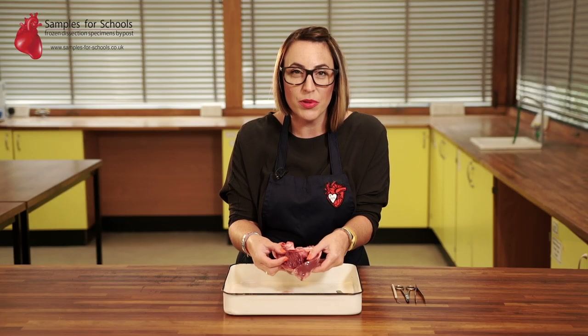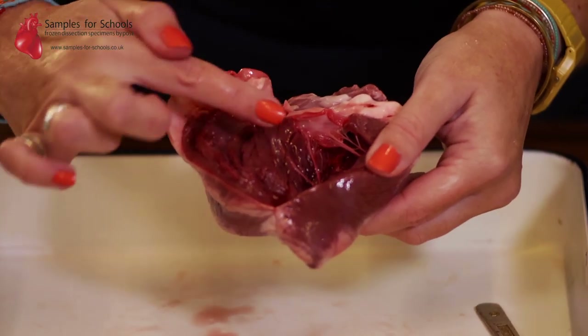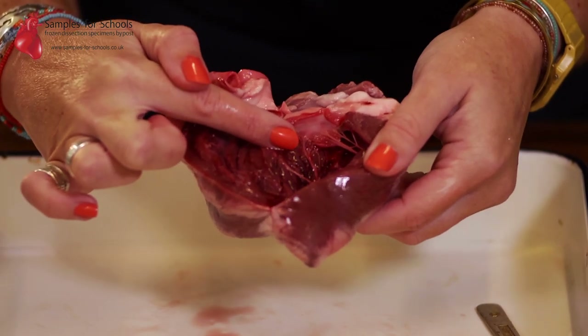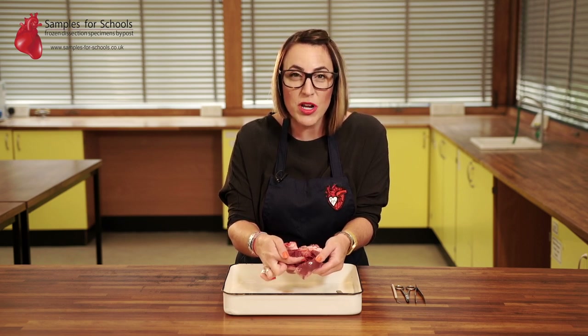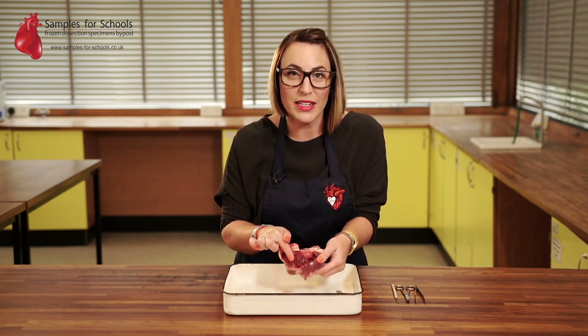Remember your heart is a double pump — it's pumping to two places at the same time. When looking inside the ventricles you should be able to spot valves. These are really important because they make sure that blood is only pumped out of your heart — they stop the blood falling back in against gravity.